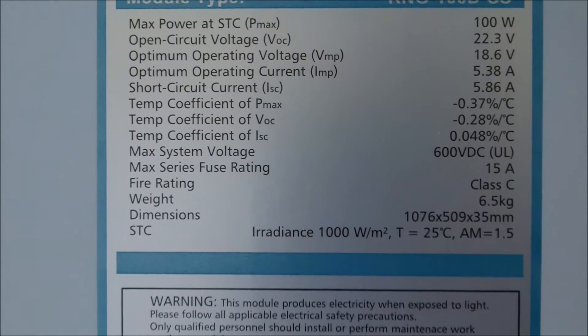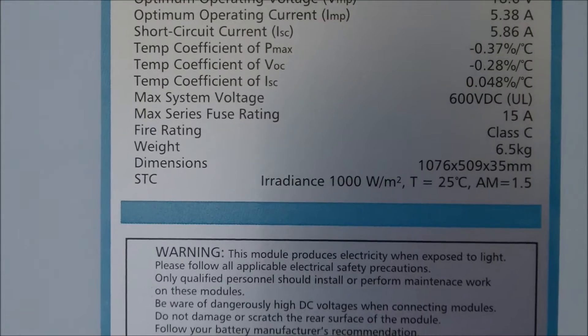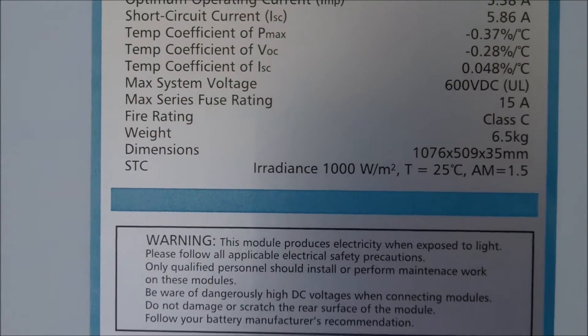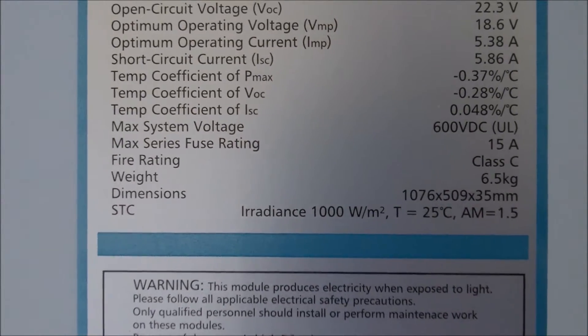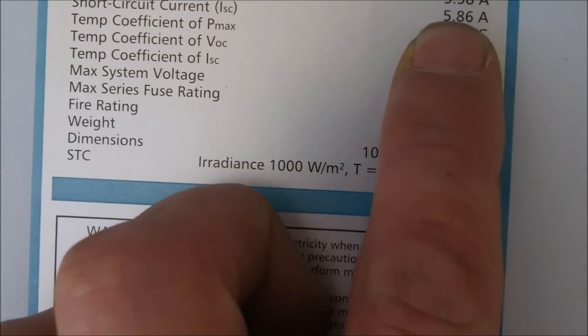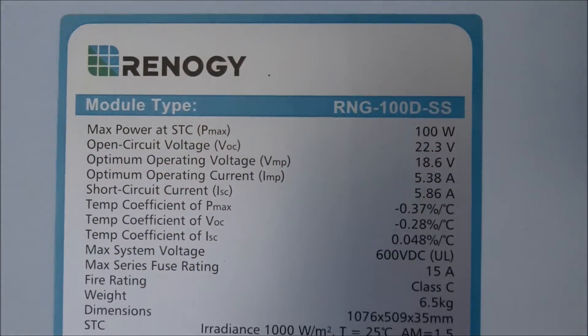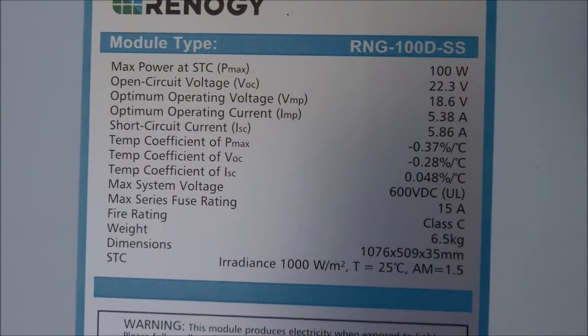Here are the specs on them. Max power 100 watts. Open circuit voltage 22. Max series fuse rating 15 amp. That's what I need to know, because I'm going to run these in series parallel. I have eight of them, so I'm going to be running my panels series parallel.